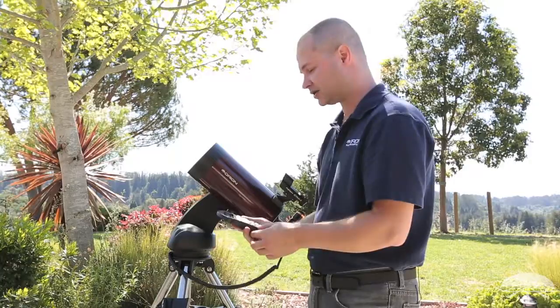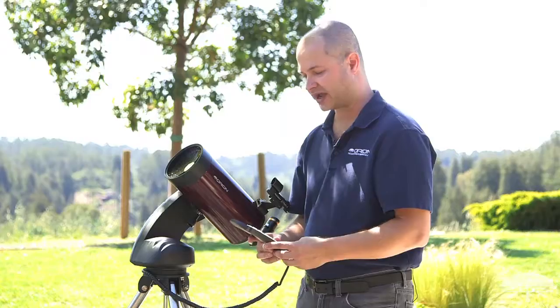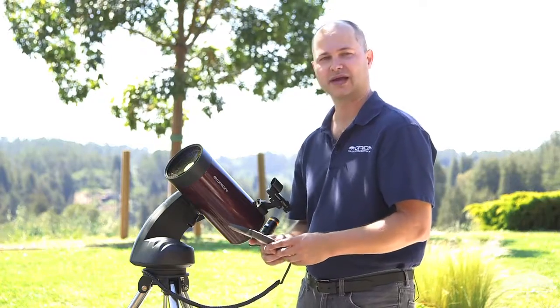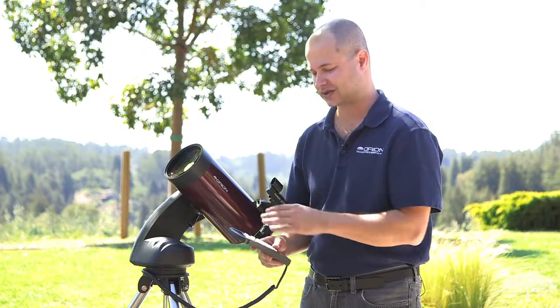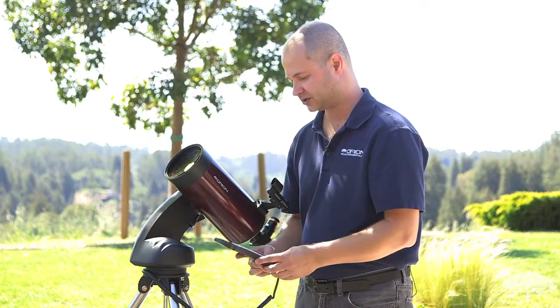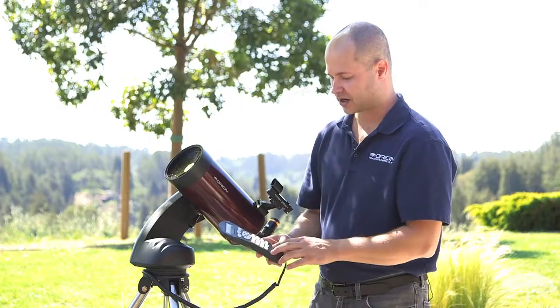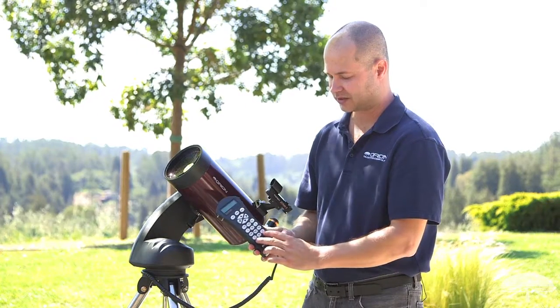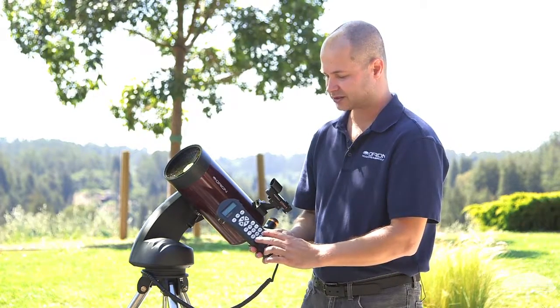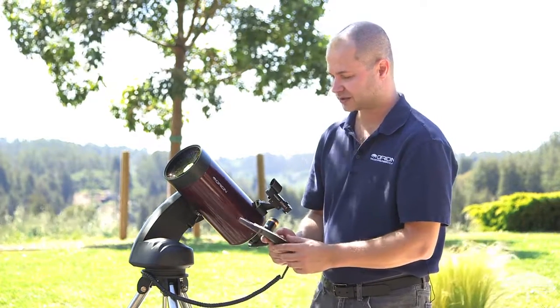Begin alignment — yes or no. So here you're ready to start the alignment procedure. There are two methods: either brightest star or two-star align. I like the two-star align; I think it's the easiest, so I'm going to stick with that one. Two-star align, hit enter. It's going to suggest a bunch of different stars, and you can use the up and down scroll buttons — not the movement buttons, but the up and down scroll — to scroll through the list of stars.